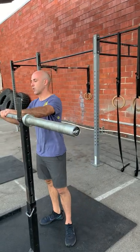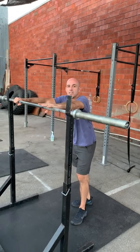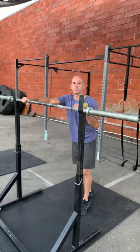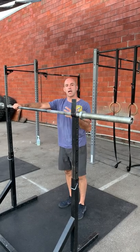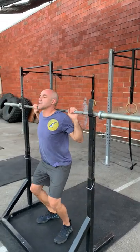A couple of quick reminders: when you get to that heavy set, it's not fast up and down in those warmup sets. When you get to the set, take your time at the top of each rep to get the best setup possible.